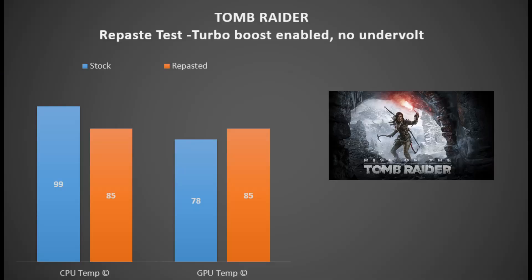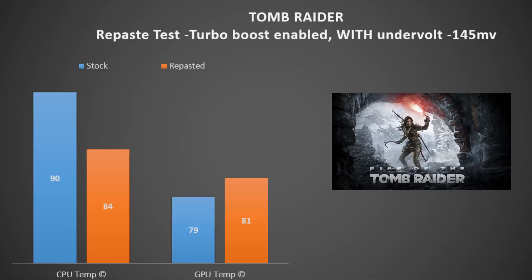Looking at Rise of the Tomb Raider with turbo boost enabled and no undervolt: stock paste had the CPU at 99°C — pretty hot — and repasting brought it all the way down to 85°C, which was a success. The GPU again increased, going from 78°C to 85°C, so I don't recommend Aeronaut paste at all. With turbo boost and an undervolt, the stock paste was 90°C on the CPU and repasting brought it down to 84°C. The GPU was closer this time: 79°C stock versus 81°C with Aeronaut.